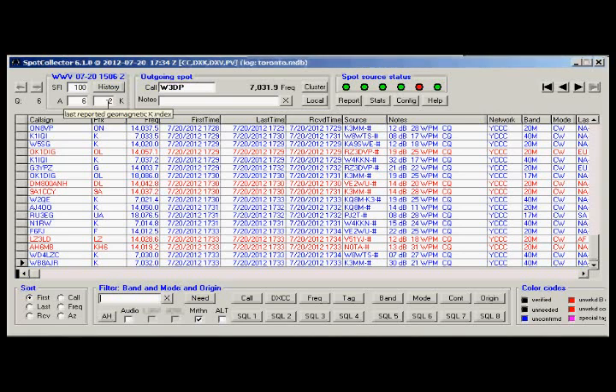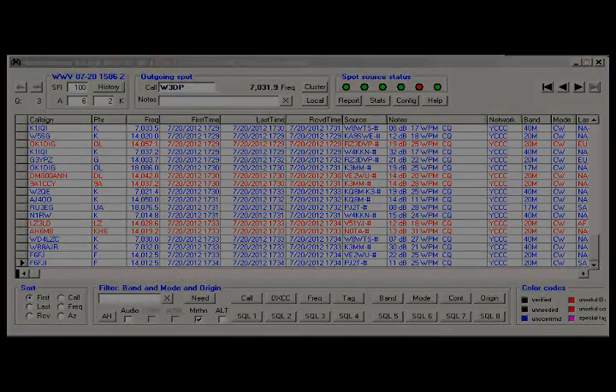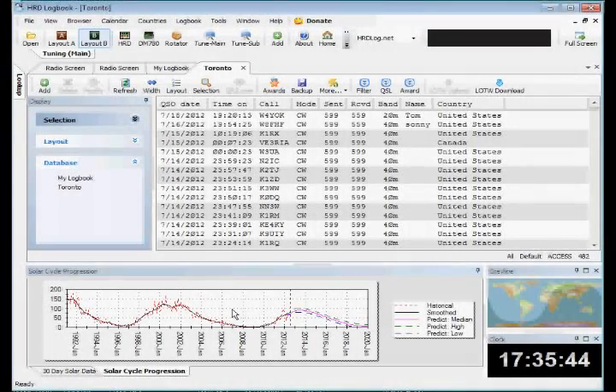There are various other bells and whistles that you can use to narrow down your search. It'll put spots into a buffer so that if you wanted to see a station that's been on the air any time that you've had the spot detector running, you could click on it and find whether they've been on the air, or at least whether they've called CQ or someone else has spotted them.